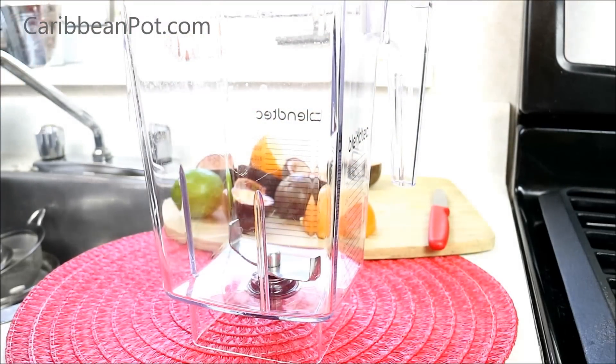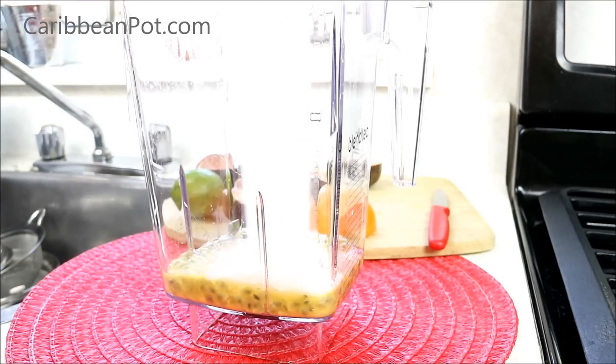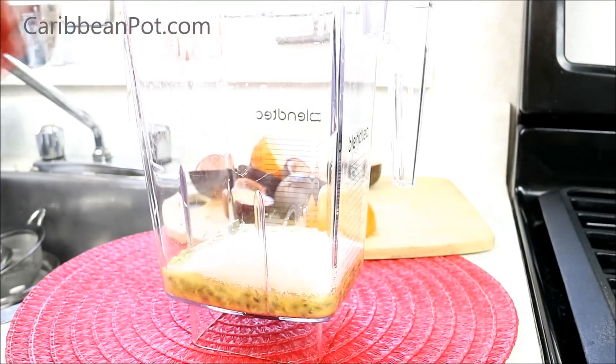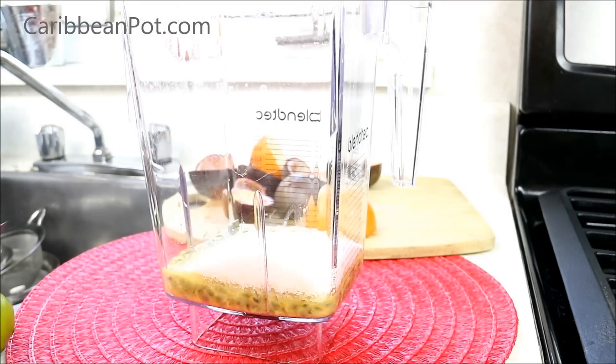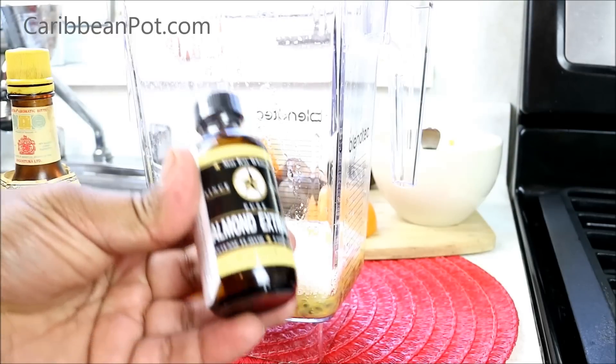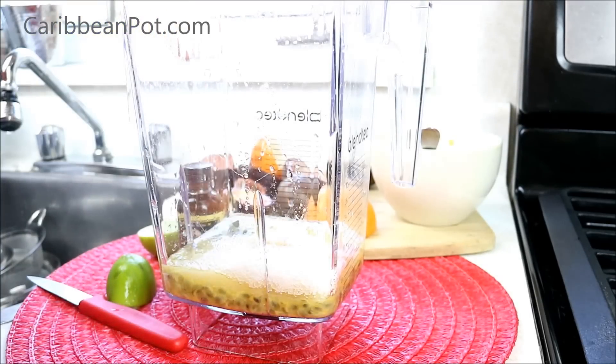We have all that pulp now, so it's gonna go into the blender. I'm gonna go in with my sugar — that is half a cup of sugar. Keep in mind this is not a natural drink; we have to add some sweetener, and from experimenting I can tell you it works better than honey or anything else. I'm also gonna go in with the juice of half a lime. I don't want any more because I really don't want to kill that lovely flavor of the passion fruit. Next up, a couple drops of almond extract as well as a couple sprinkles of my old Angostura bitters.